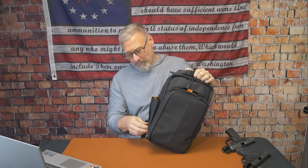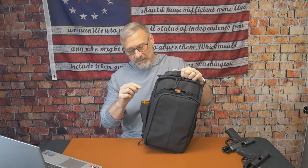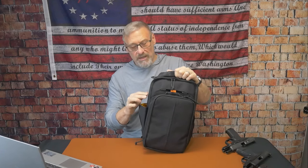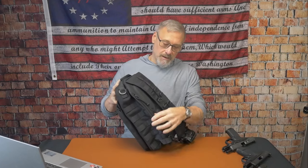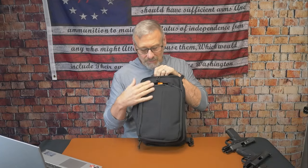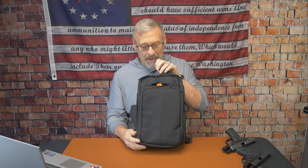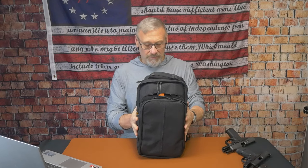It comes with their standard water bottle pocket which you can adjust with the zipper based on the diameter of the water bottle. You get some molle straps on the side. With the gray man configuration, since you're not looking to be tactical, you don't get any molle straps. When you put on the tactical pouch, there are additional molle straps. So that covers the specs of this bag.